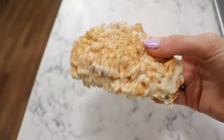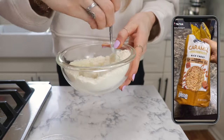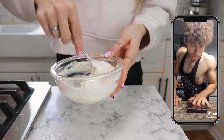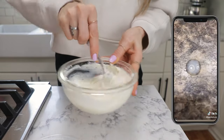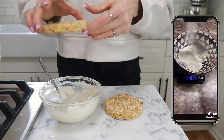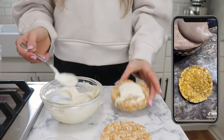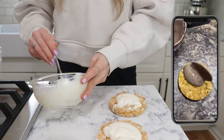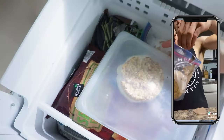All right, let's make protein rice cake ice cream sandwiches. Get two rice cakes — the flavor doesn't matter. Get a bowl for the yogurt, 170 grams of non-fat Greek yogurt. Mix it up, get it to look like the recipe, then apply it to your rice cake. Apply to the other one, then put them together, put it in a bag — it is very messy — and put it in the freezer for an hour.